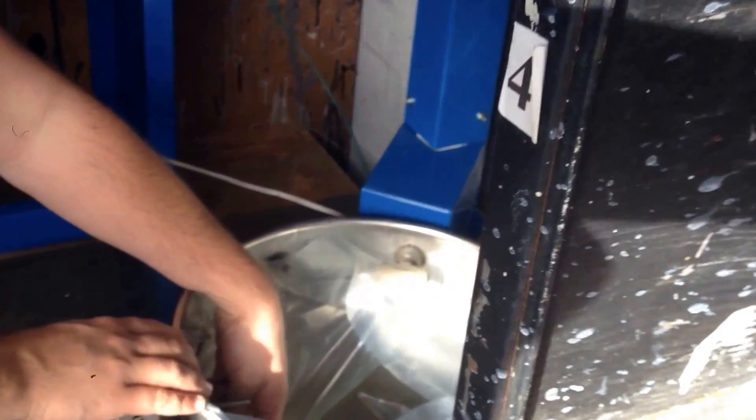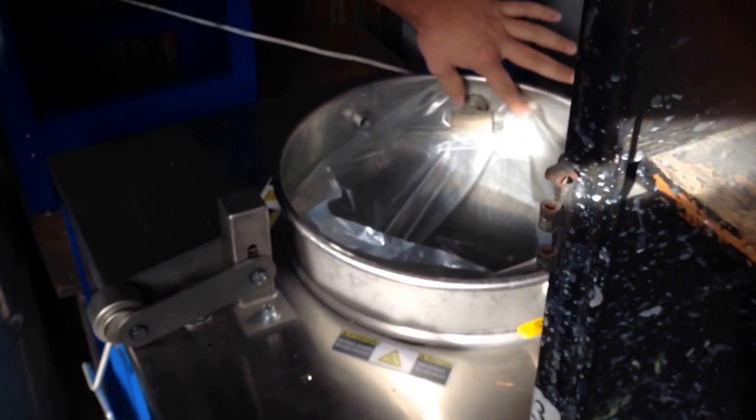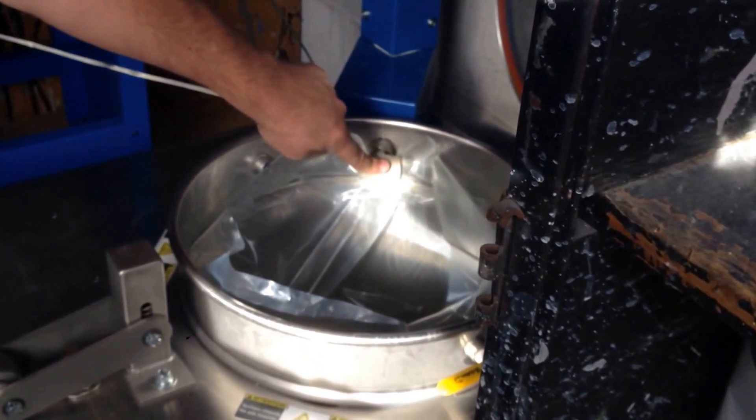You can see there's a clip right here that spreads the ring open and keeps constant pressure on it. You want to make sure that the bag does not block the travel of the vapor up this pipe.